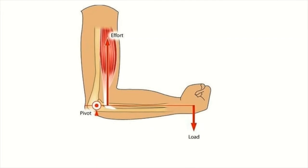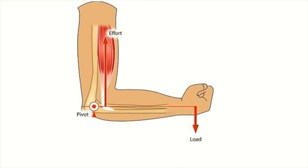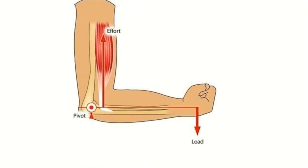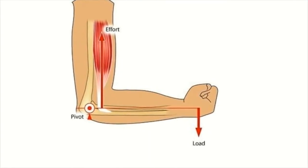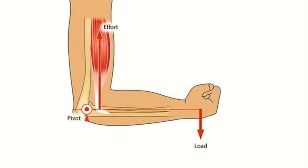Your bent arm is also a lever. The fulcrum is your elbow, your forearm acts as the arm of the lever, and your biceps muscle provides the force needed to lift that weight.